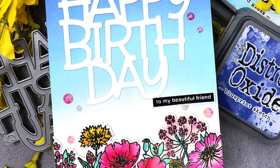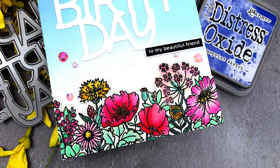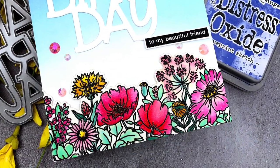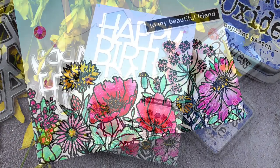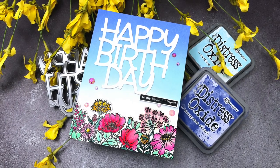Hello, Jessica Frost Ballas here with my monthly Crafty Quintet video for Simon Says Stamp. Today I'm sharing my top 5 favorite budget-friendly crafting tools. These are my must-haves that are never far from reach on my desk, so let's get started.